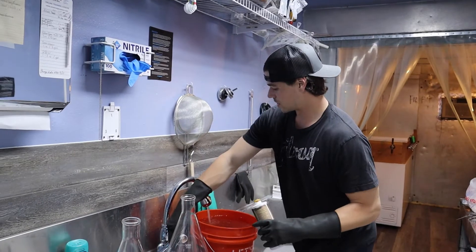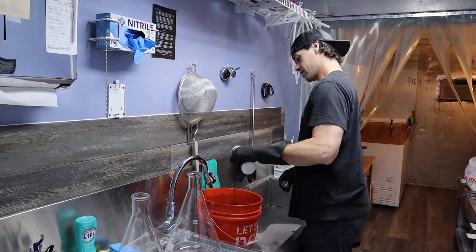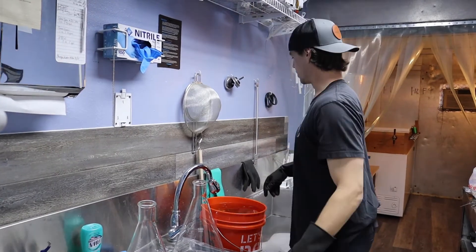Now we're just getting our bucket of sanitizer ready. This is for cleaning up our beakers here.